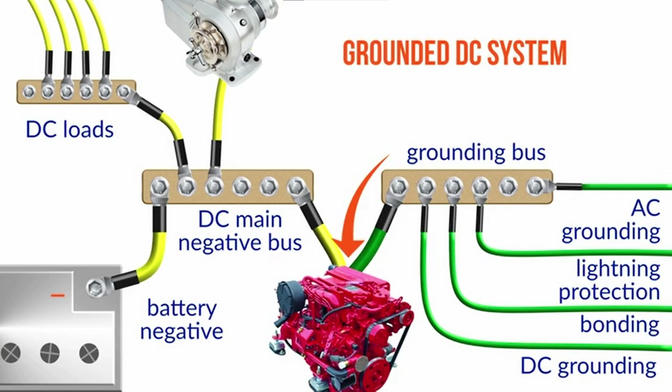I think we're confusing a couple of things here. First of all, most of us have grounded DC systems, so they are connected to the water in some way — normally through the engine or through a ground plane. The big benefit of a grounded system is that you only need overcurrent protection and switching on the positive side of circuits. If you have an isolated ground system, you need double pole switching and double pole circuit breakers and fuses, which are really hard to get when it comes to high-amp circuits.